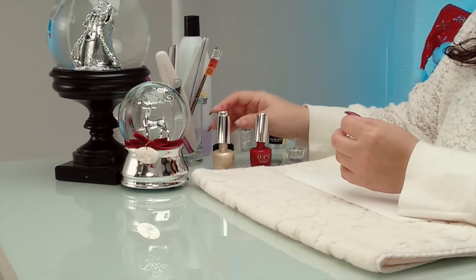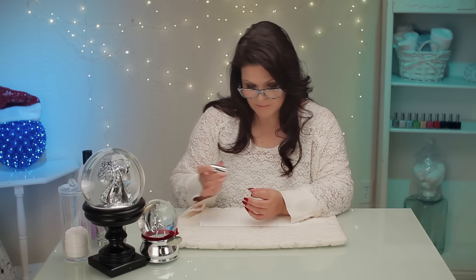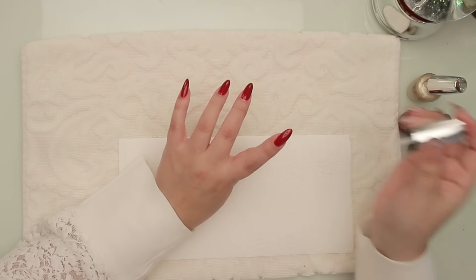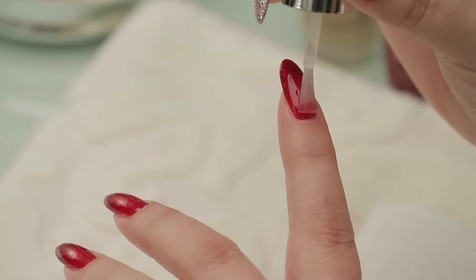I am going to put a clear coat in between and I'll tell you why. The design coat that I'm going to do on top of this — it's probably more explanatory if I show it to you. So I'm putting a coat in between. It's like a buffer coat. I'm using this clear coat as a buffer and you'll see why.